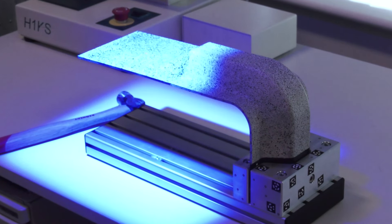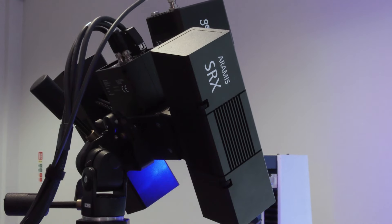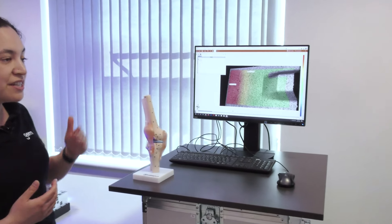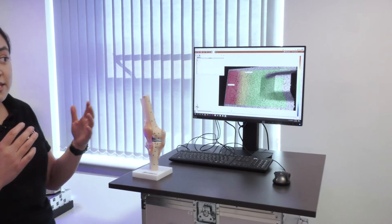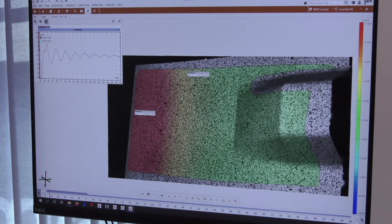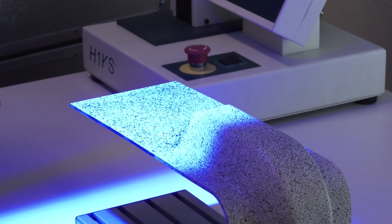When doing a DIC measurement, we need to make sure we've got a speckle pattern on the part. First we prepare the part with a speckle pattern, then we perform the customer's test — whether that's a materials test or a component test — and put their part through its paces to see what happens. We can measure either displacements on the surface or strains.